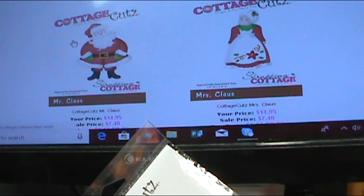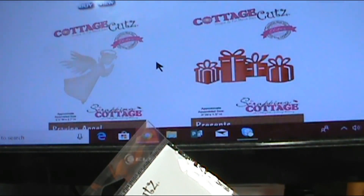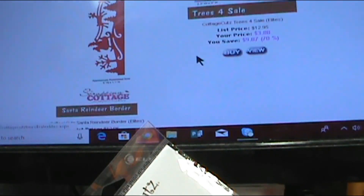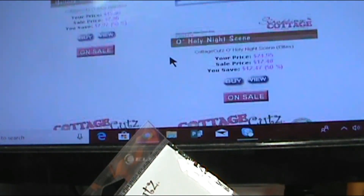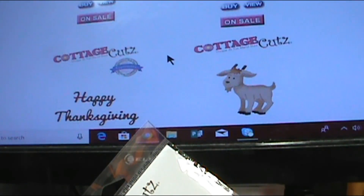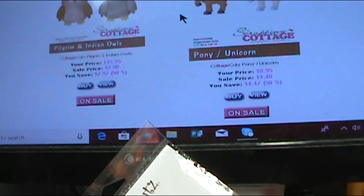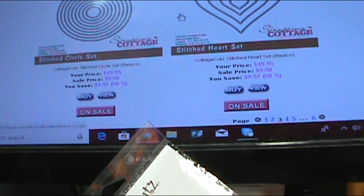That Mr. Claus right there — when I saw him on the packaging, I was like, oh, he's cute. But then when I saw him put together, I flipped. He is way above and beyond cute. He is incredible, and he is on my list. I've got to get him. And I'm going to go ahead and try to get Mrs. Claus too, because I can only imagine she is probably just as adorable as he is.